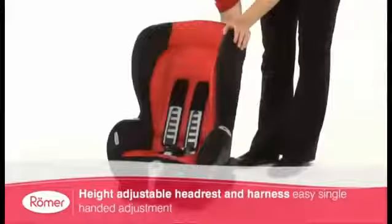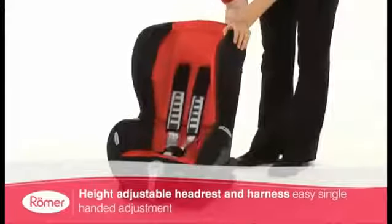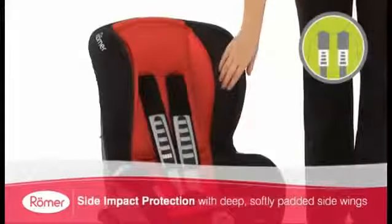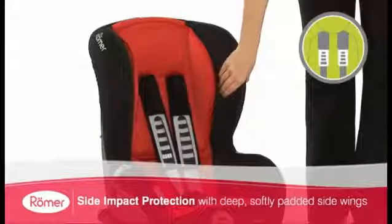The height-adjustable headrest and harness is easily adjusted with one hand as the child grows, while performance chest pads and deep, softly padded side wings offer optimum protection.